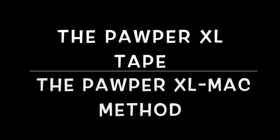Hello, I'm Professor Mike Wells from the Division of Emergency Medicine at the University of the Witwatersrand. In this short video we're going to show you how to use the PAWPER XL tape as well as the PAWPER XL MAC method. But first we need to spend a couple of minutes talking about why there was the need to change from the PAWPER tape.